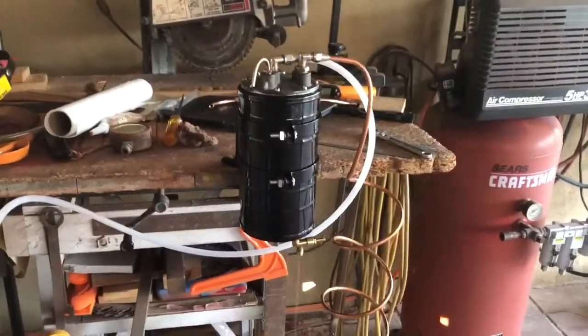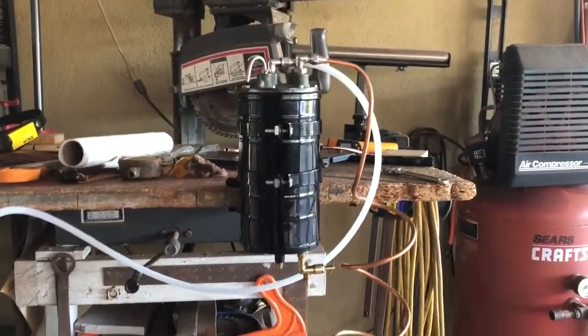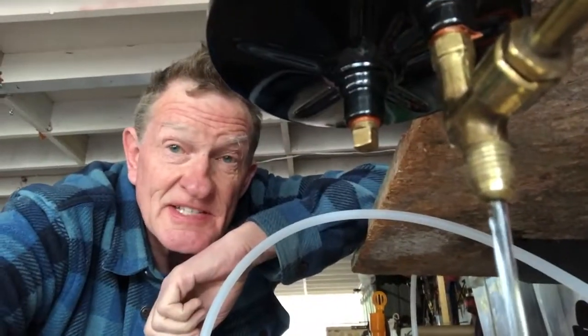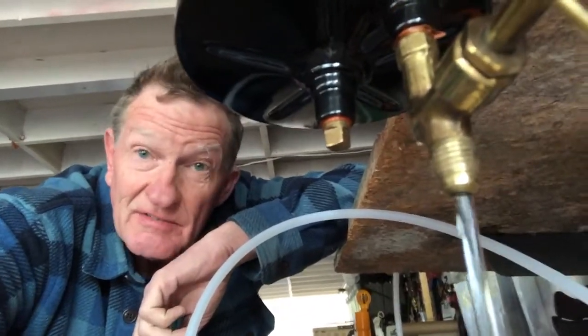When the vacuum is off, the tank continues to flow. I would call that a successful test of the vacuum tank.